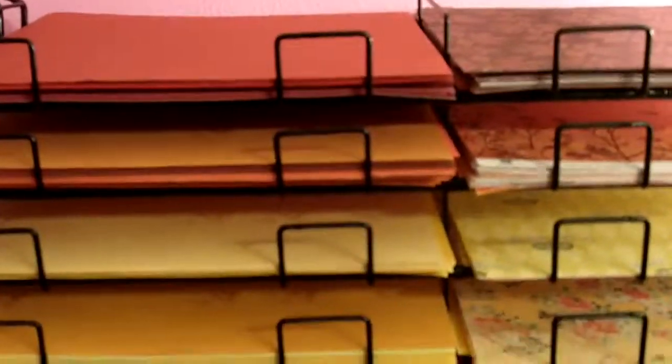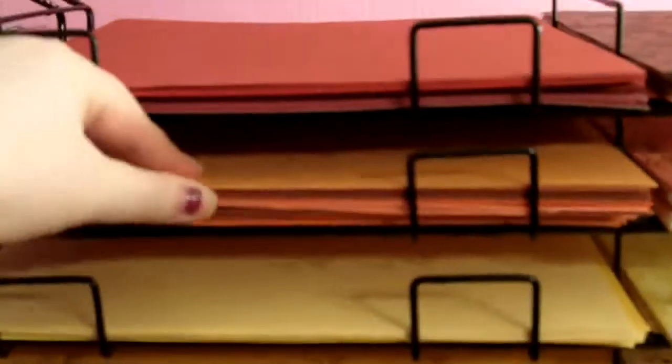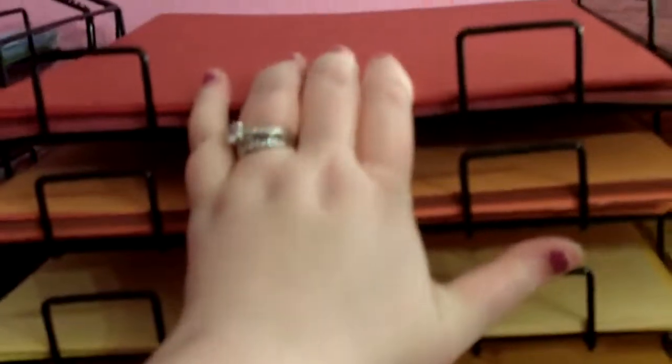Over here — I guess I should explain — these paper racks are as tall as me, or if not taller, and they stack up on each other. So I have four. On the right-hand one, I start off with all my colored cardstock, whether it's Bazzill or just an off-brand. I could be more organized and color it even more, but for now, anything in a certain color goes over here. For example,